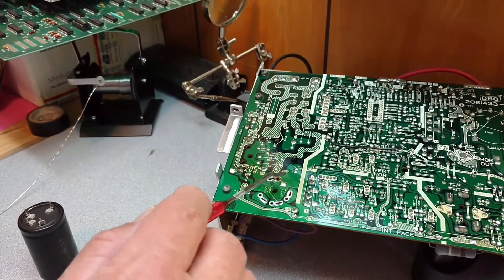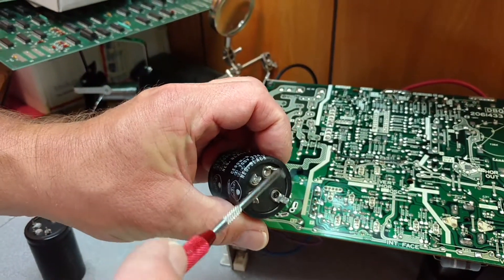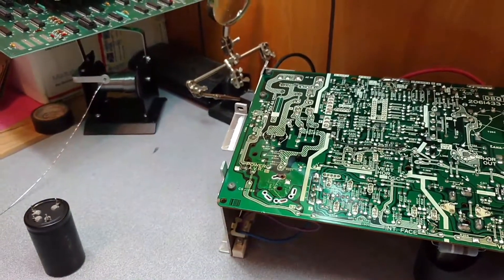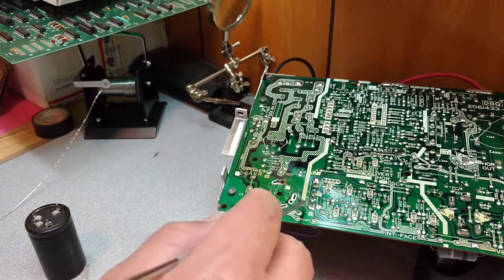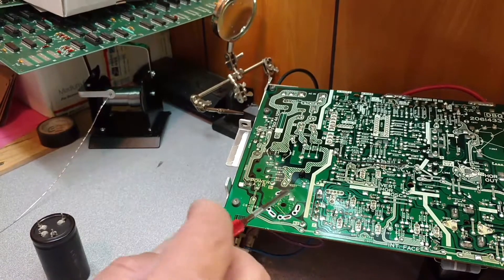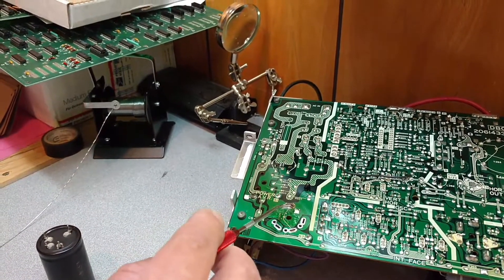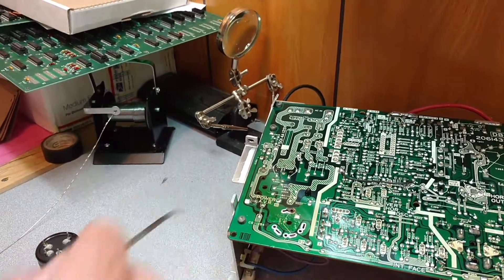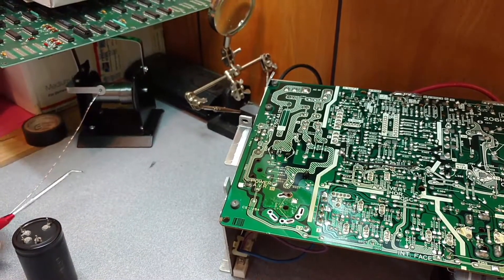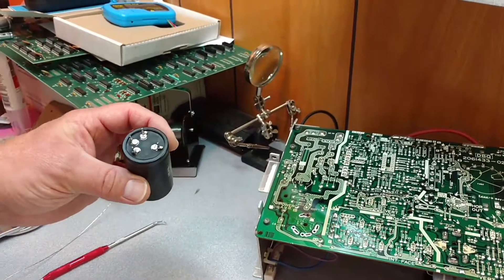A lot of times I see people damaging these pads badly trying to get the spades out because you can't get into them to suck the solder well and remove it completely. Trying to heat four leads at one time also gets very difficult. But that's basically what you want to do. Any minor damage like that is fixable — you can actually use that lead there if you desolder that spot for the terminal.